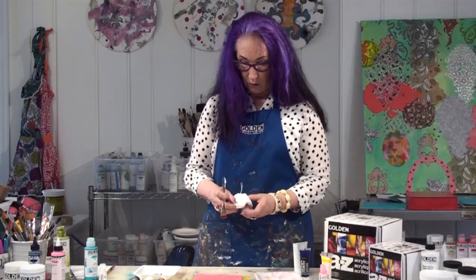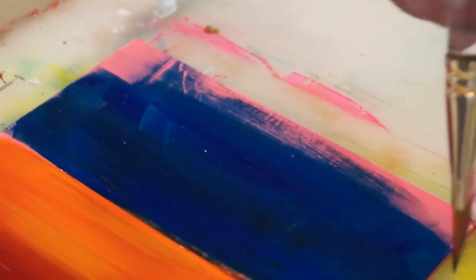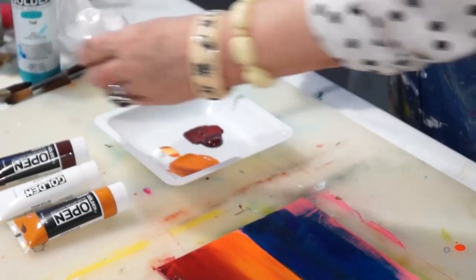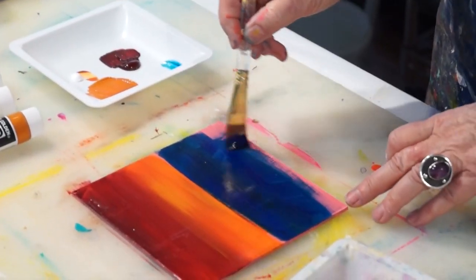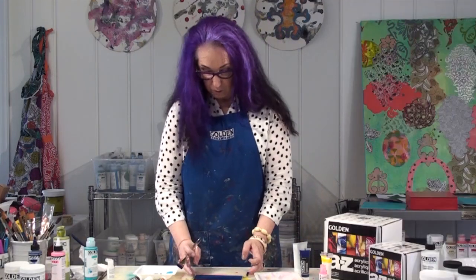Now I'm going to use the OPEN Phthalo Blue. If my paint begins to feel a little tacky, I can always use the OPEN Thinner — put a little bit of this out. This will add more OPEN time. There you go — very smooth blending.